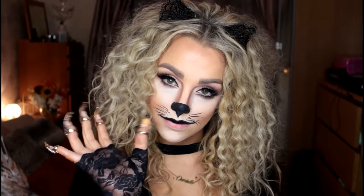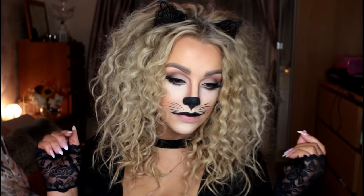And then you're a cute little cat! Thank you so much for watching, guys. I really hope you like this video and thank you so much to everyone who has subscribed to my channel. Everything for this video will be linked down below — the cat ears, the claws, the gloves, everything. My big curly hair tutorial will also be linked below, and I'll be back with another Halloween makeup tutorial very soon. Thanks for watching, bye!